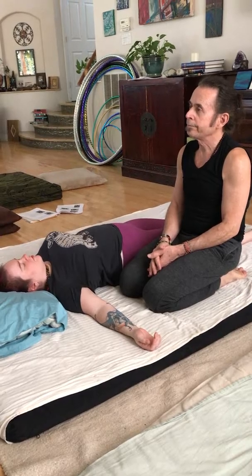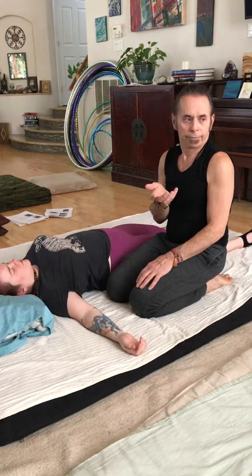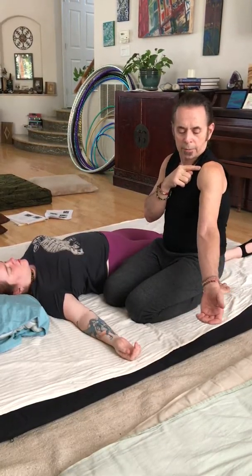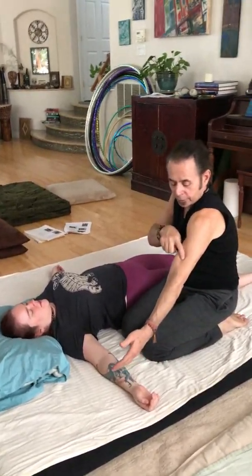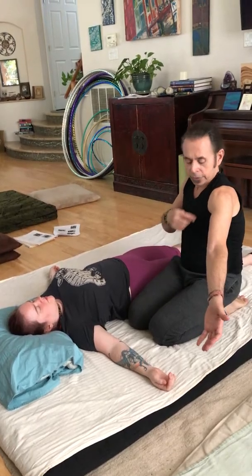Now we're going to do the three yin meridians of the arm. The three yin meridians of the arm are the lung, the pericardium, and the heart. The lung meridian starts just below the clavicle at the lateral side, comes over the deltoid, goes through between the bicep and the tricep on the thumb side, right on the inside of the brachioradialis, and right up through the thenar eminence and out the thumb. So when you do anything like this you're stretching the lung meridian — you're opening this up, and when you stretch you can feel the stretch, you're opening up the meridian.